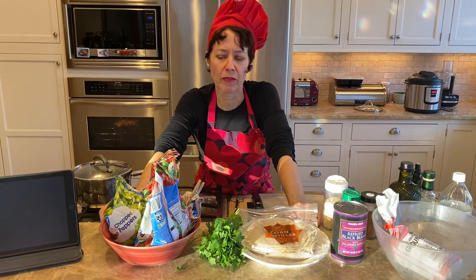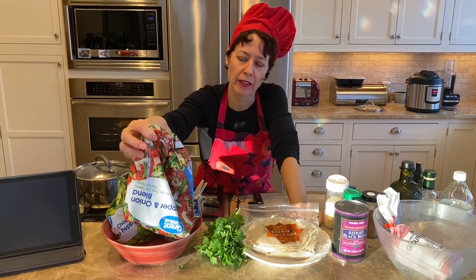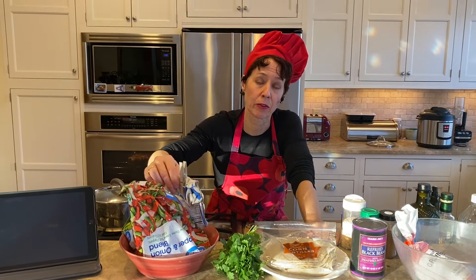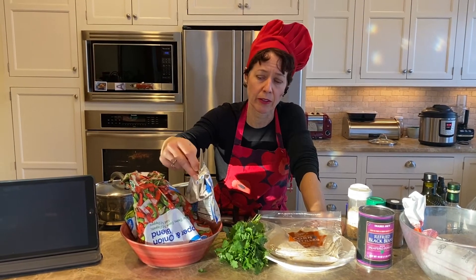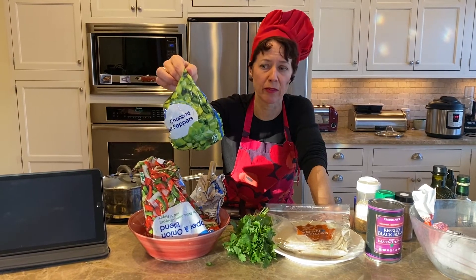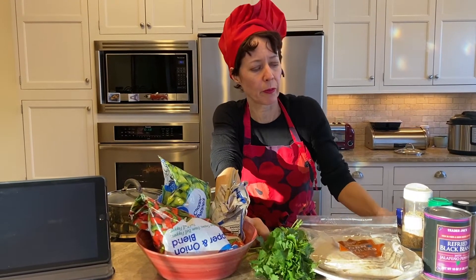On the vegetable end, peppers and onions really roll with this recipe for the meat, bean, and vegetable mix we're going to add to the tacos. You can get bags of mixed bell peppers and onions. I have some chopped onions from a bag — about 60 cents worth — and a small bag of frozen cut bell peppers that was about a dollar thirty. Pretty affordable.